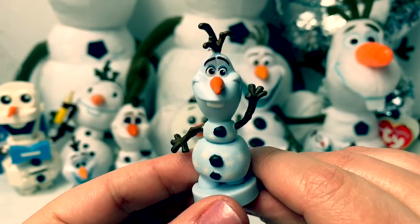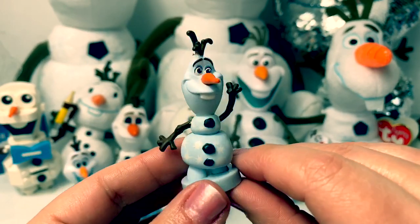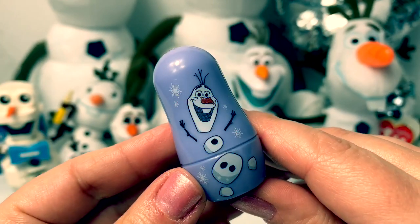Here is an Olaf and this one is from a Frozen 2 Deluxe Figurine set. This is the only Olaf that I have that's kind of blue. Here is an Olaf nesting cup.